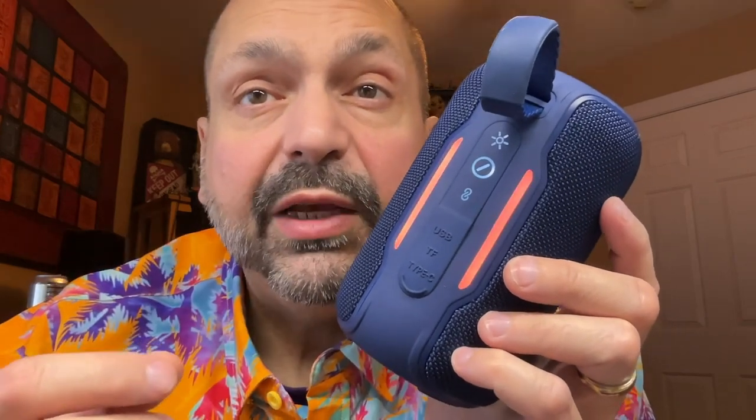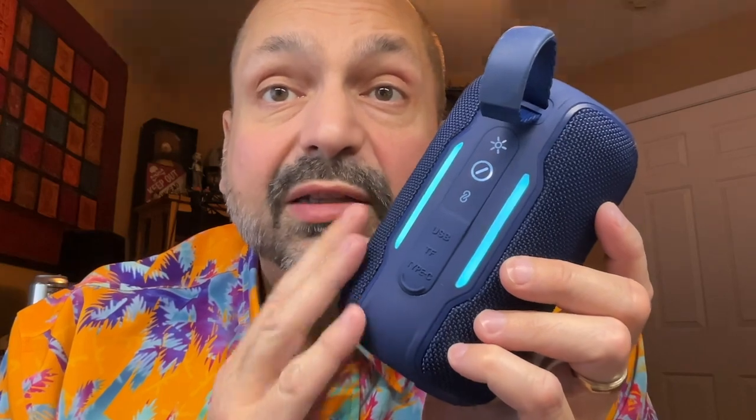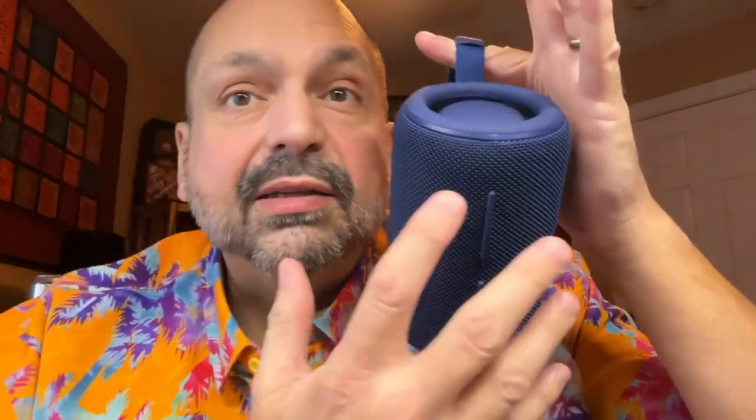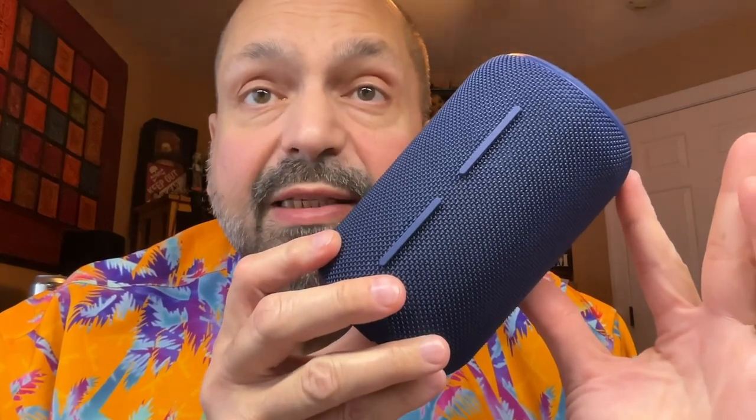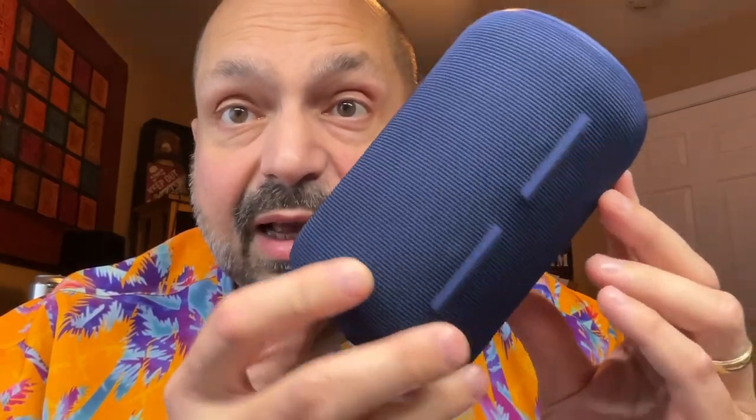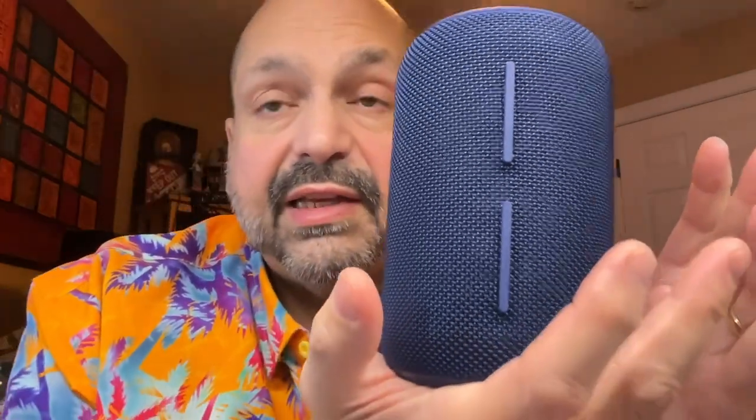I have reviewed a lot of Bluetooth speakers, and so many of them have buttons that are difficult to see, difficult to identify, and therefore difficult to use. The A4 has buttons that are lit and clearly labeled, but there are two more on the side. If you consider that the loop is the top of the speaker, then the top button is volume up and next track, and the bottom button is previous track and volume down. The A4 is round, but there is definitely a loud spot on one side and a dead spot on the other. It still sounds really good, and it has dual passive radiators on the top and bottom, so you can set this on a surface or suspend it and it's still going to sound good.